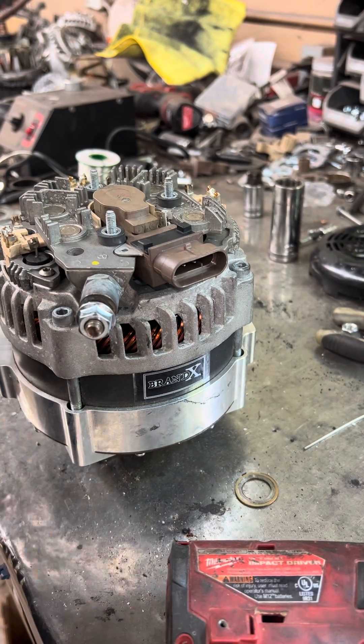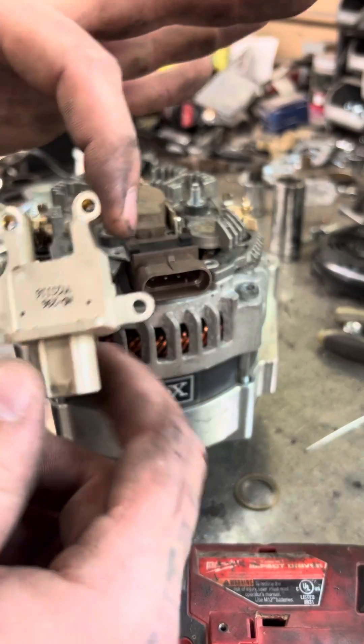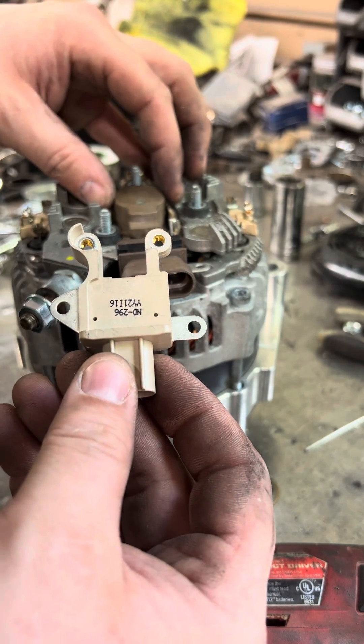This is a quick video on how to convert an alternator from internally regulated to externally regulated with the kit available on our website. This is for Denso hairpin alternators only.